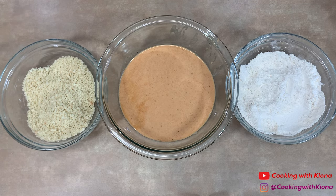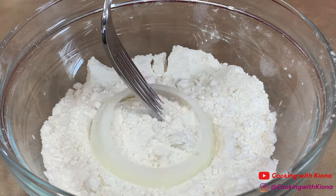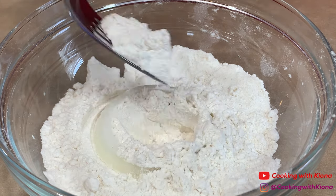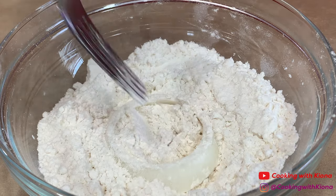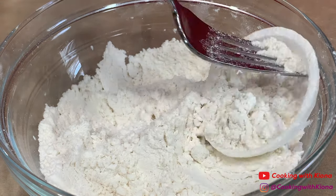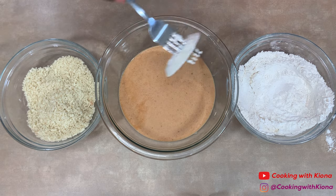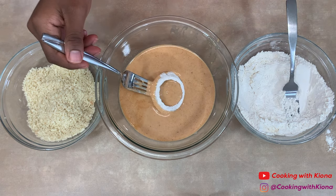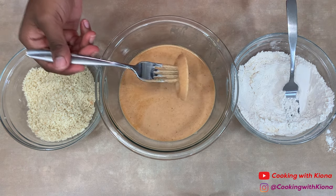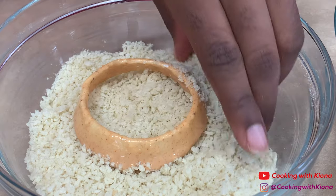Next, set up your coating station. Add about a cup of flour in one bowl and a cup of panko crumbs in another bowl. Then begin coating your onion rings — first coat your onion in flour, then in your batter, and finally in your panko breadcrumbs.